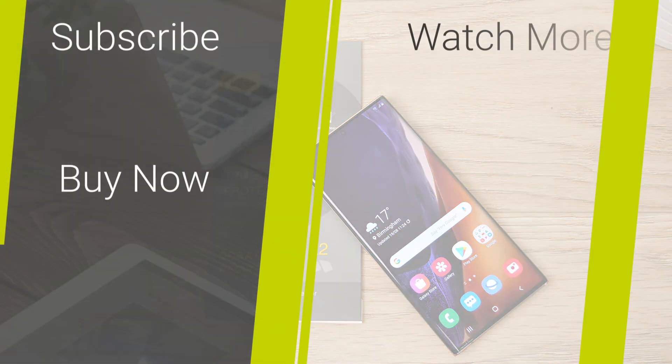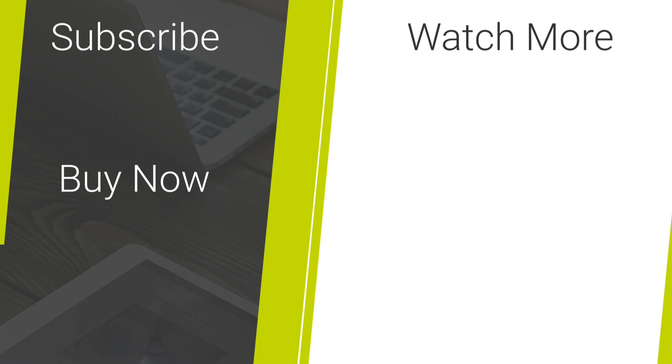If you would like this form of screen protection for your Galaxy Note20 Ultra, I have posted the link in the description and comments below. Let me know in the comments section what your favourite screen protector is. For more content regarding tech reviews and mobile accessories please hit the subscribe button. Thank you for watching and enjoy the rest of your day.